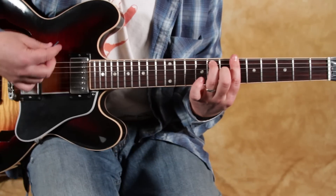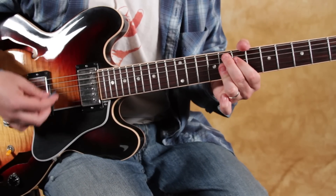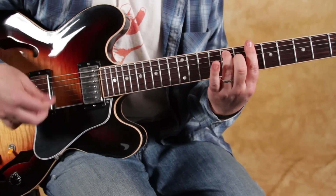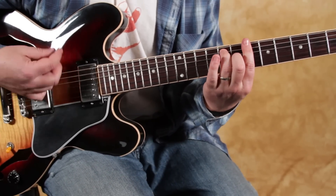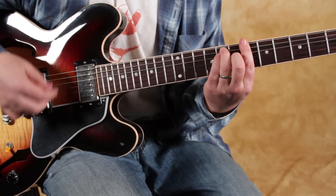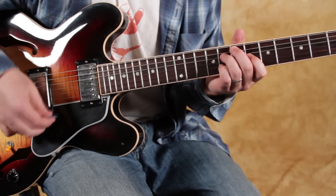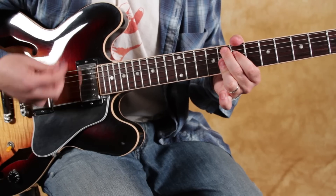So I'm going to play the whole thing now. Here we go: Bb7 to F9 to Bb7 — repeat — then the next section: Bb major, Bb7, Eb major, E diminished, Bb7, F9, Bb7.